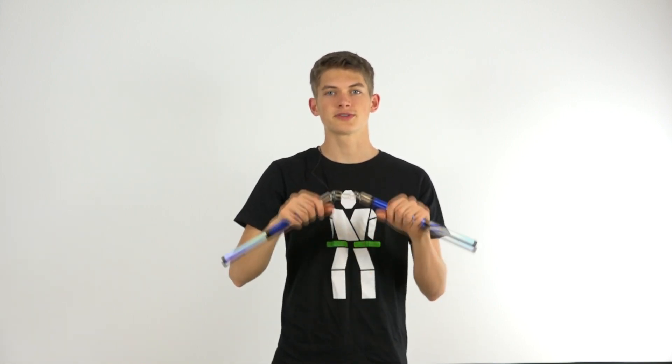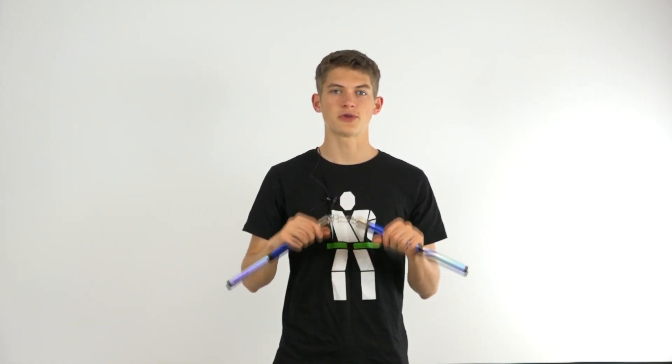Hold onto one end of your nunchucks in a front grip so that if you stick out your thumb you're pointing to the chain part of the nunchucks and not the end. This is important because you'll be starting and finishing in a front grip, so you know you've done it right if you end up in this position each time.